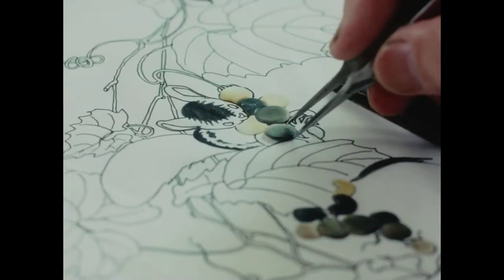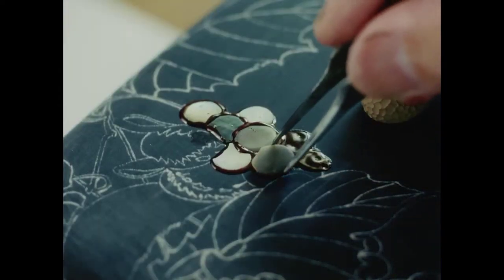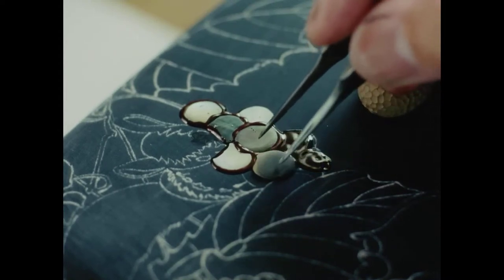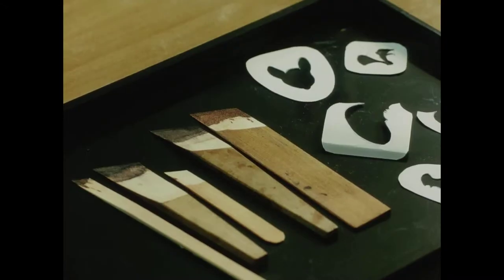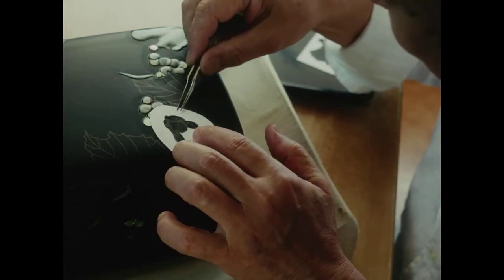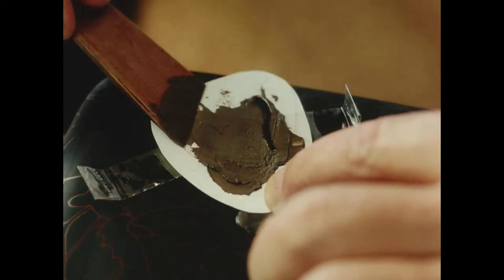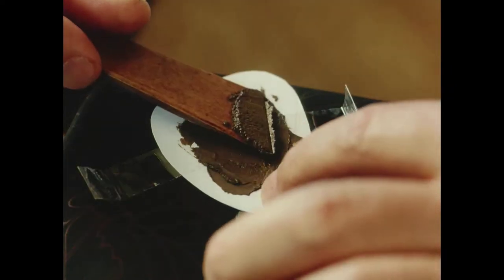The shell of the black-lipped pearl oyster will be used to represent wild grapes. This is one of the most involved and complicated techniques in all of maki-e. Nakano mixes clay powder and lacquer to form sabi, spreading it over the faces of the squirrels in his design. After raising the squirrels and grape leaves to a uniform height and letting them harden, he adds more sabi to model subtle gradations.